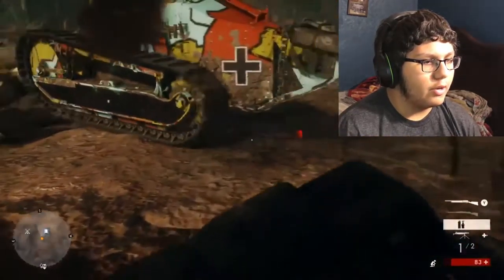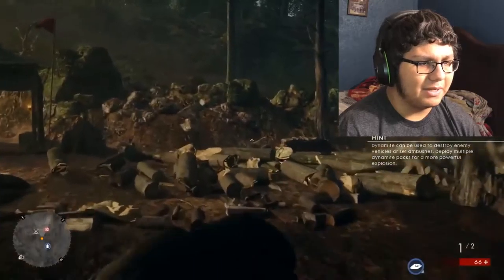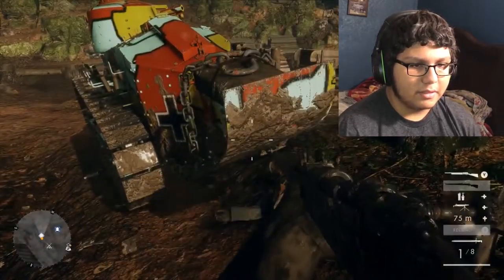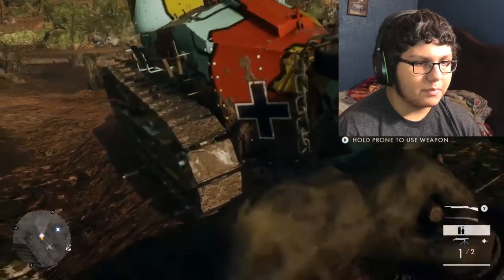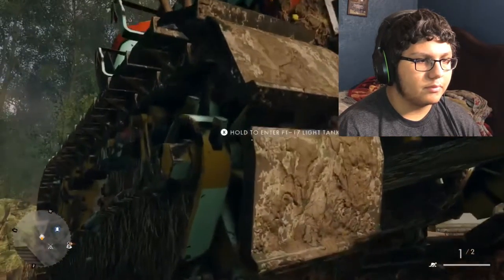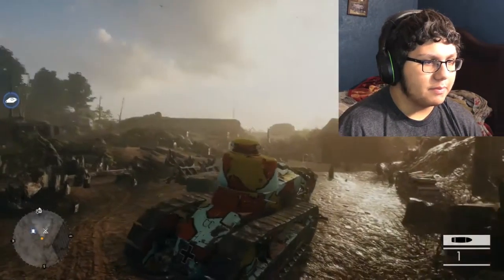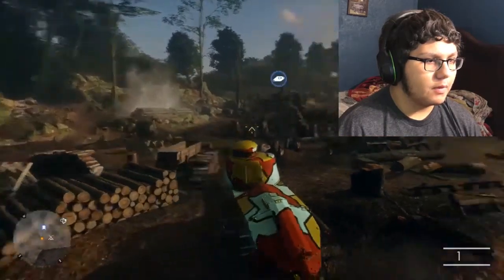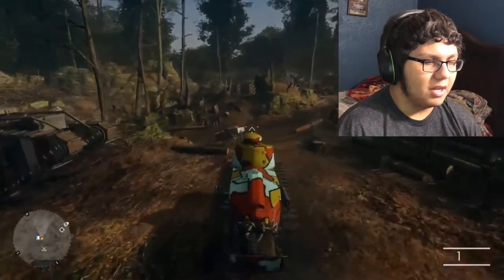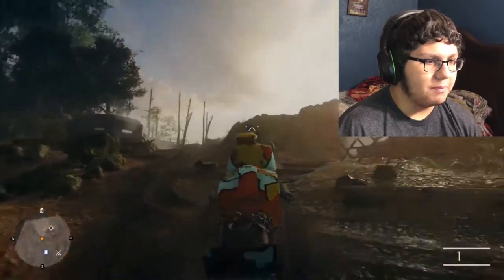I'll take some dynamite. I don't know how to use it. I don't know how to use the dynamite. Oh, I can enter this tank! This is hype. Alright, let's do some damage then. Tank — ugly painted. It makes no sense whatsoever why they would paint it like this.